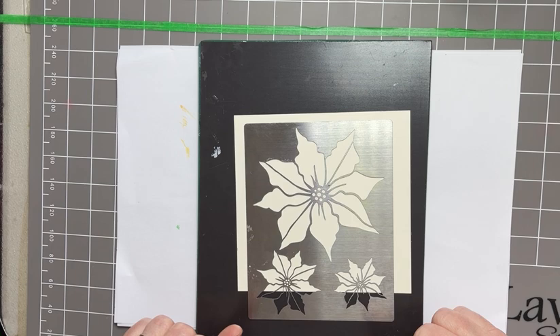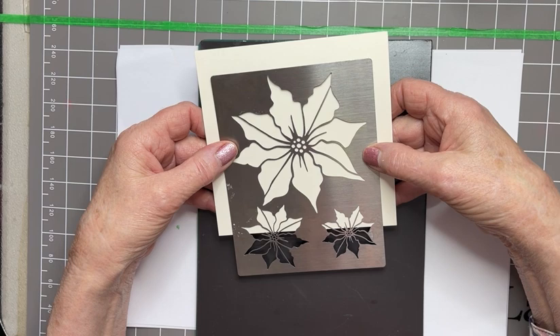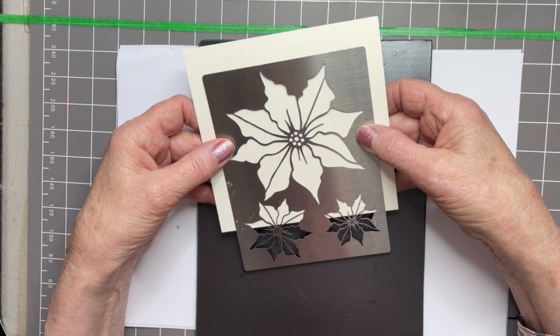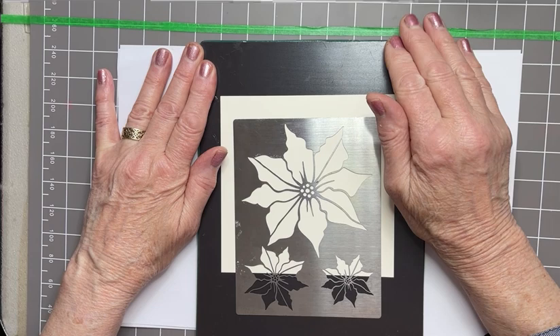No stamp inside but you can see that I've got a metal stencil. This is the Poinsettia stencil and the image was designed by Tracy Dutton who owns Lavinia Stamps. I've placed my stencil down into the middle of my cream cardstock which is multifarious cardstock, 14 centimetres by 14 centimetres square, and I'm trying to line up the main Poinsettia image into around about the middle of the card.